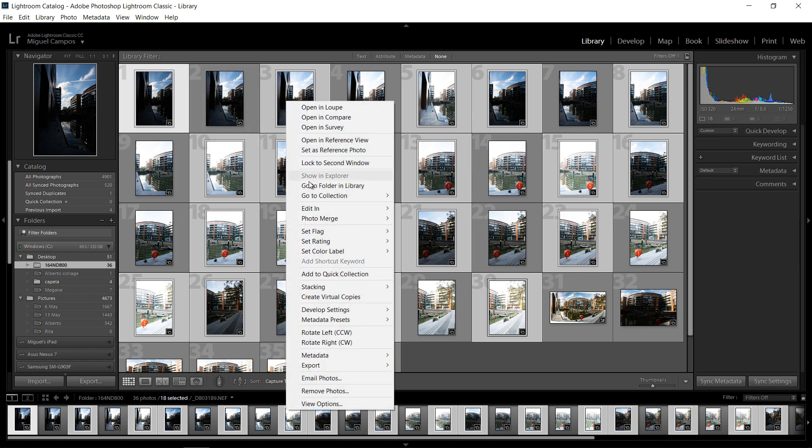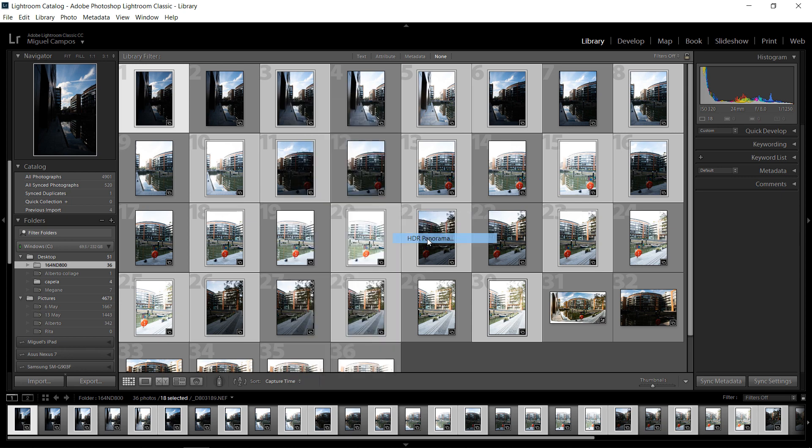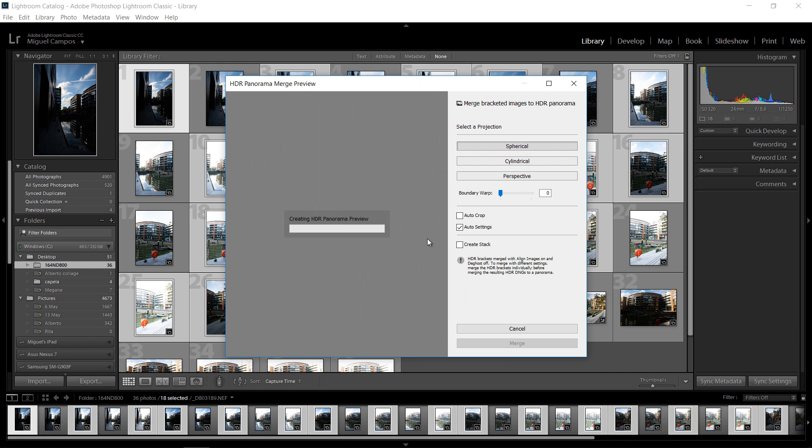So now I'm just going to right-click, Photo Merge, and Merge to HDR Panorama. And now Lightroom will actually do its thing. All of this depends on your machine and the size of the files. I'm using a D800, so the files are quite big.